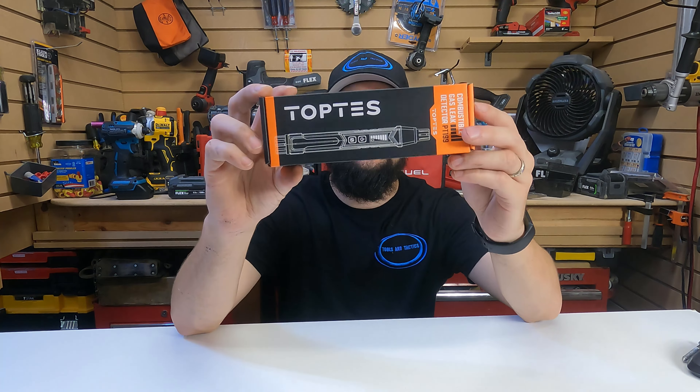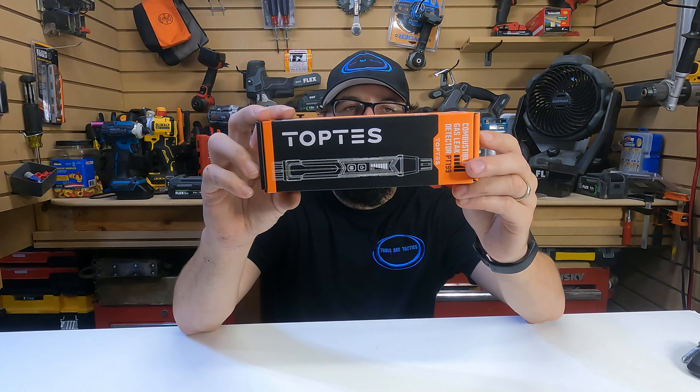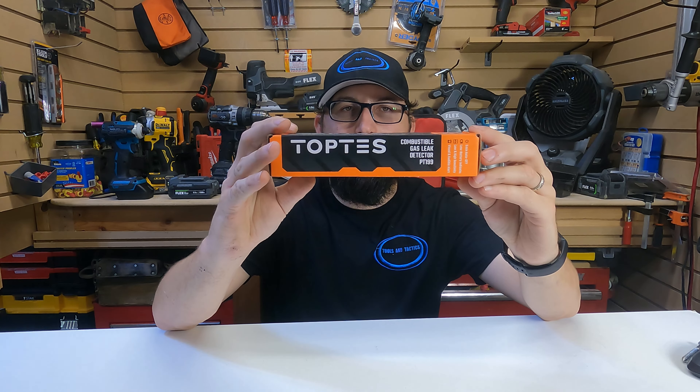Welcome back to Tools and Tactics. We have the TopTest combustible gas leak detector from TopTest.